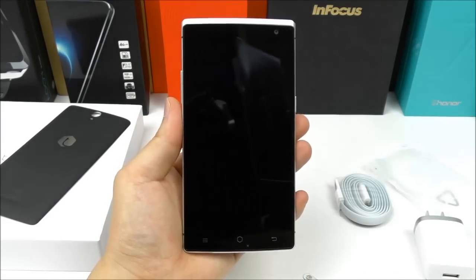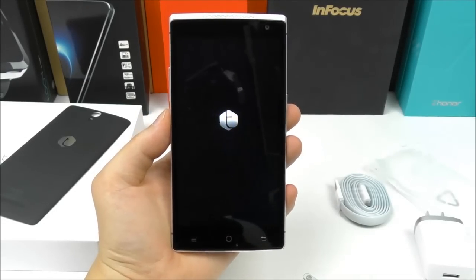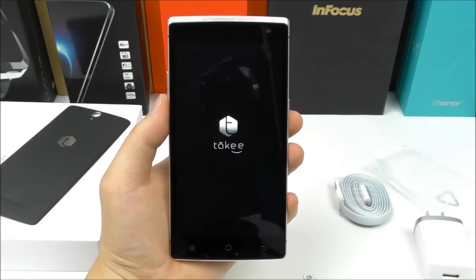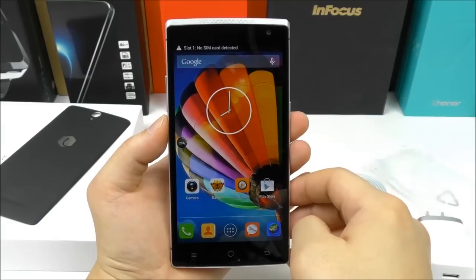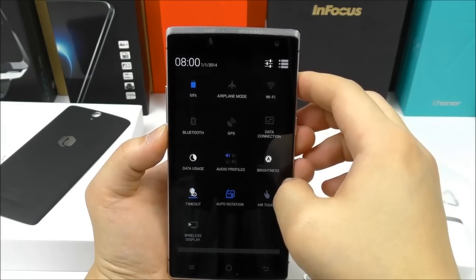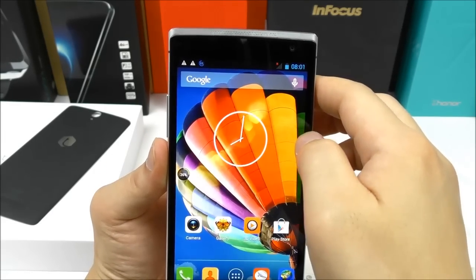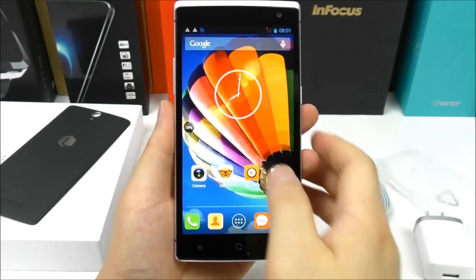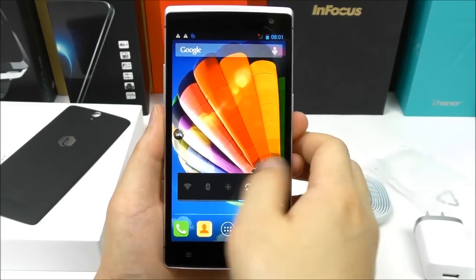Let's try to turn on the phone. We see a small animation and also the Takey logo. The phone is now ready and we have the lock screen. This phone is only running Android KitKat, which is why you see the old-style layout. Let's turn down the brightness — the screen quality is very good. The UI also seems pretty smooth and fast, no lag at all.